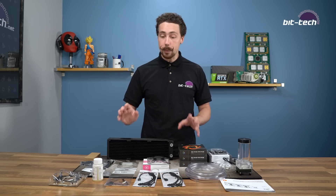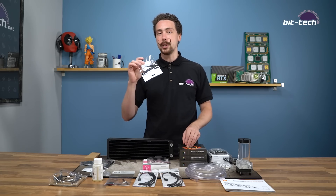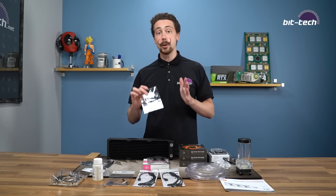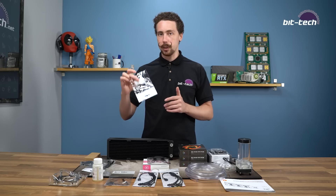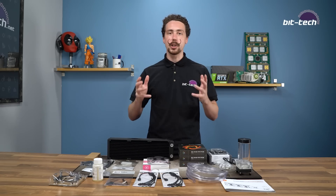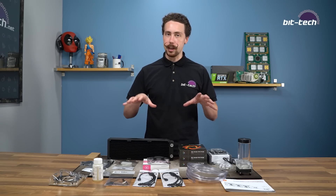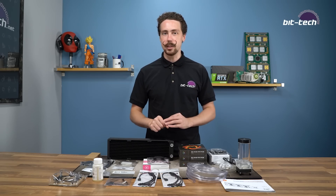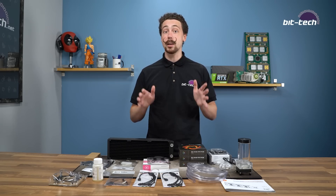One thing that I am happy to see though is a bridging plug, because obviously if you don't have one of these you have to bridge it yourself, which isn't very newcomer friendly — it's very easy but it can feel a little bit daunting and a bit hacky. So it's nice to see one of these in the kit. Now we're going to go pop it into our test rig — we're going to be using our X299 18-core system because it belches out a huge amount of heat, so it's a good test for kits like these to really find out whether or not the 360 millimeter radiator and CPU block are doing their business.